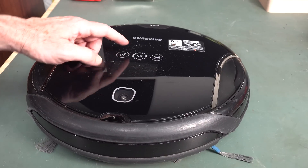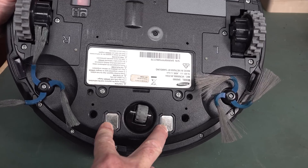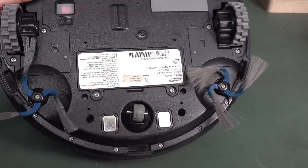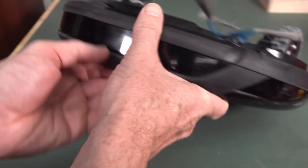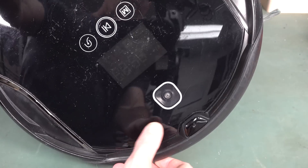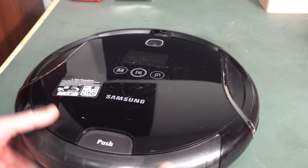It's got two charging pads here, so I guess it goes back to a base unit and charges up the battery. There's a window there - is that infrared? Yeah, it's got all sorts of sensory things. It actually has a spy camera on top, because it's got to watch the humans.